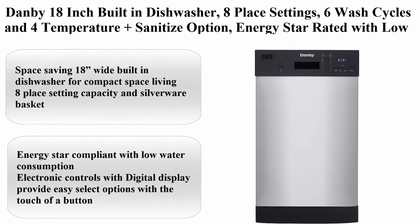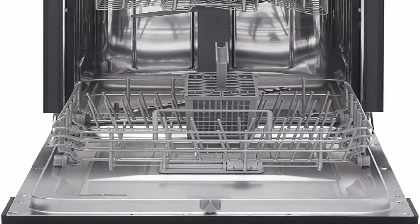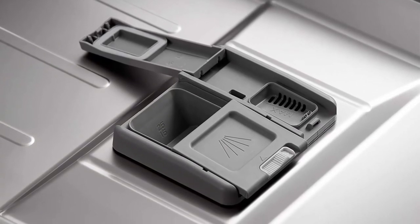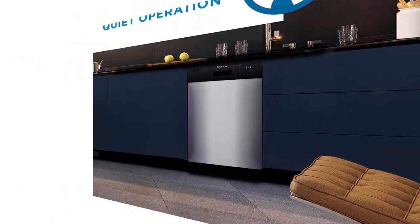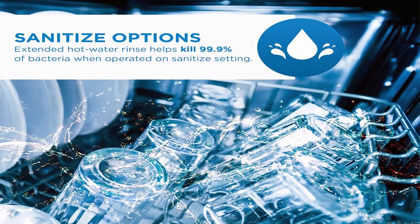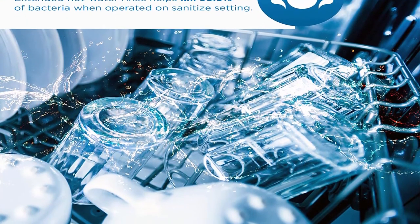Number 4: Danby 18-inch Built-in Dishwasher, 8 place settings, 6 wash cycles, and 4 temperature plus sanitize option, Energy Star rated with low water consumption and quiet operation, Stainless — DDW1804EBSS. Space-saving 18-inch wide built-in dishwasher for compact living, with 8 place setting capacity and silverware basket. Dimensions: 17-11/16" W x 22-13/16" D x 32-8/16" H, max adjustable height 34-7/16". Energy Star compliant with low water consumption.